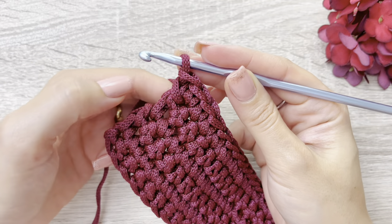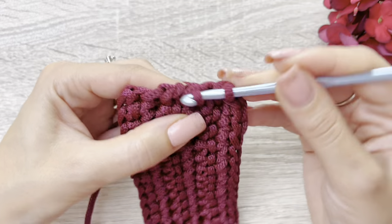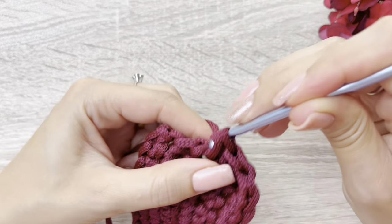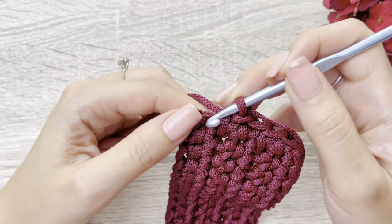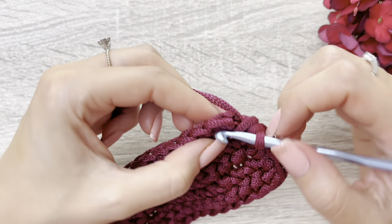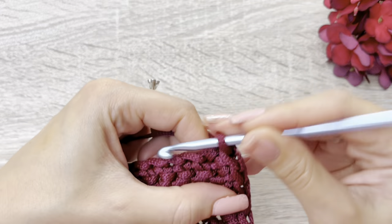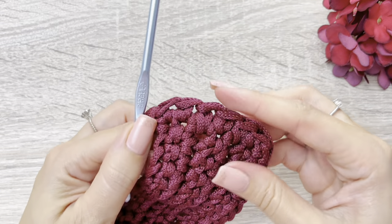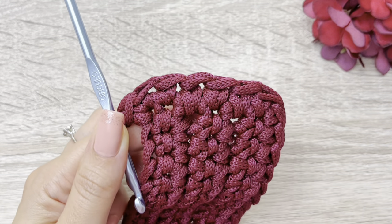Então, aqui eu faço dois pontos no último ponto. Neste espacinho, eu vou fazer um ponto sobre essas duas alcinhas que eu tenho aqui. Então, um ponto aqui, venho neste outro espacinho, mais um ponto aqui. Venho neste outro espacinho, mais um ponto aqui. Aqui eu vou fazer mais um ponto. E agora, aqui na minha viradinha, pegando as duas alcinhas, eu vou fazer dois pontos — um e dois, que vai ser a minha viradinha. Assim. Então, no total, eu fiquei com dois pontos aqui nessa beiradinha, quatro pontos baixos e mais dois pontos aqui nesta outra viradinha.